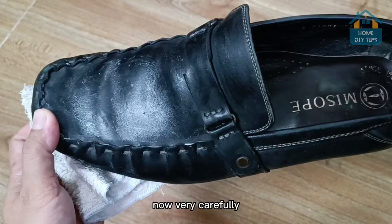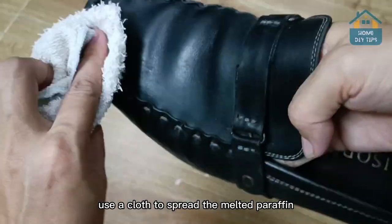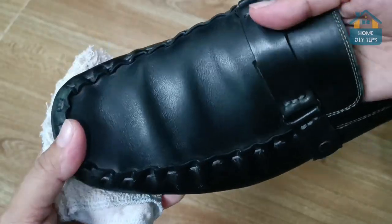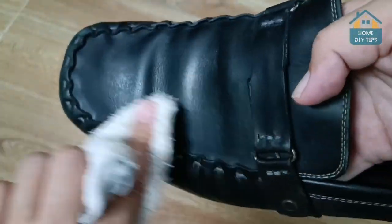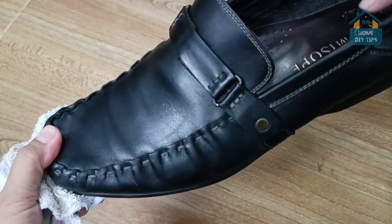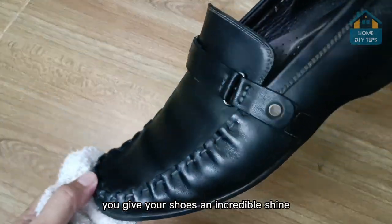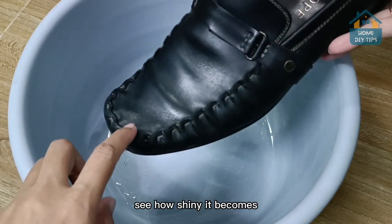Now, very carefully use a cloth to spread the melted paraffin. Try to spread it all over the shoe. Just by doing this, you give your shoes an incredible shine — see how shiny it becomes.